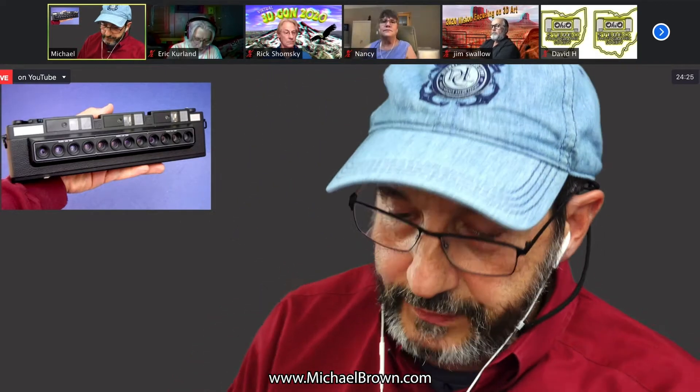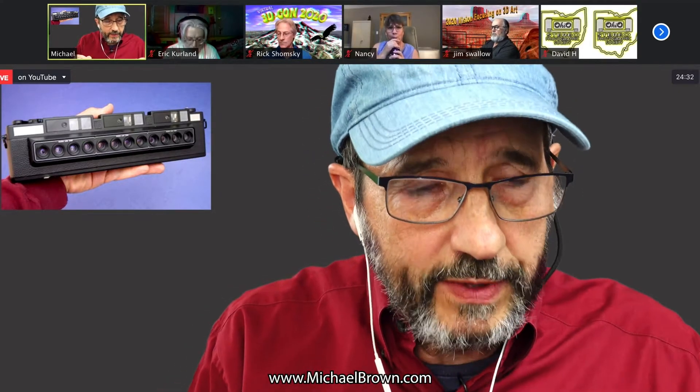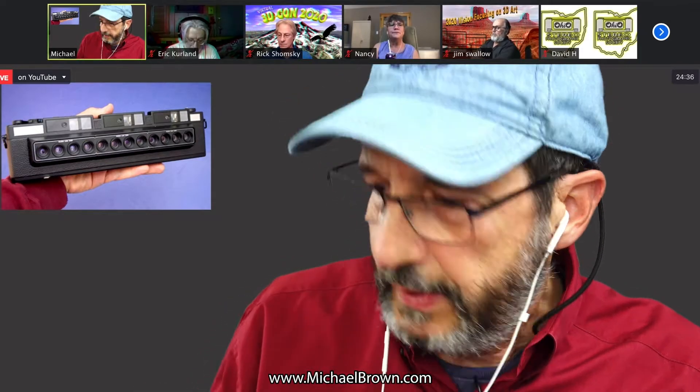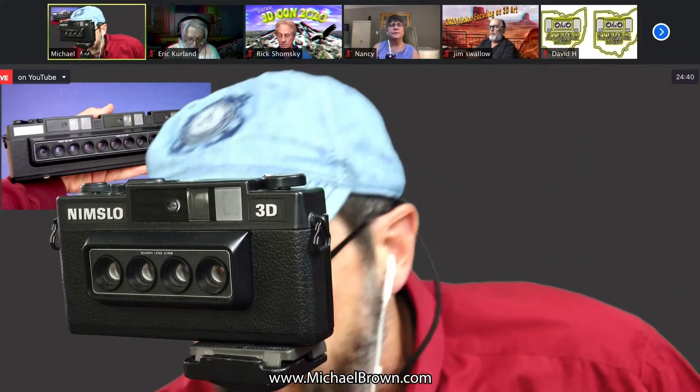The NIMSLO, by its design limitations — because it had to use 35mm film, be economical — had a small number of lenses placed close together. So we're going to take the NIMSLO off now.